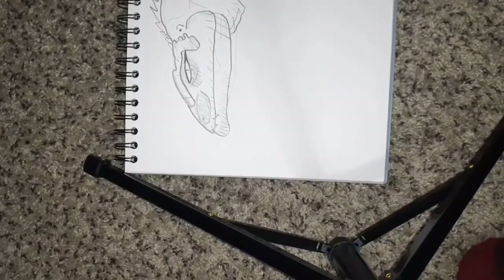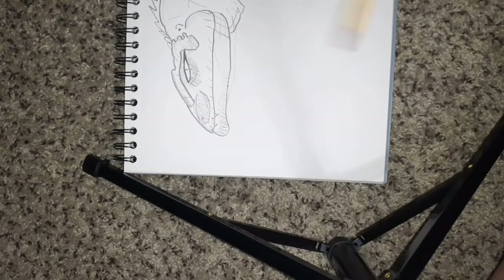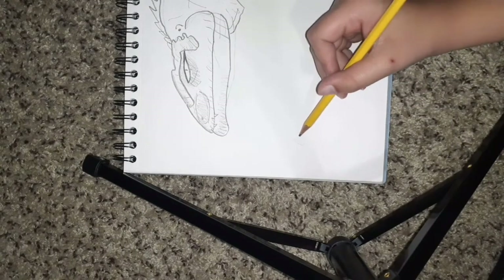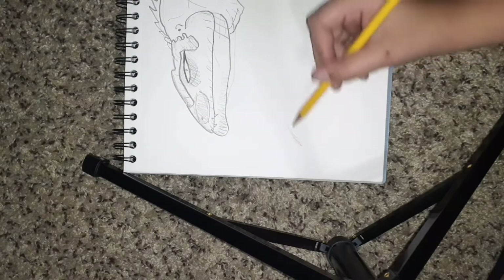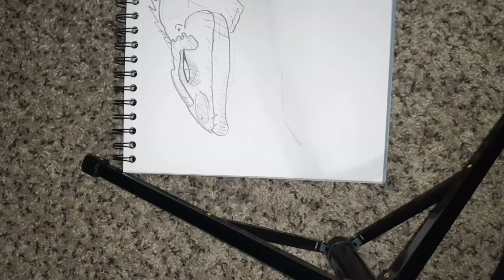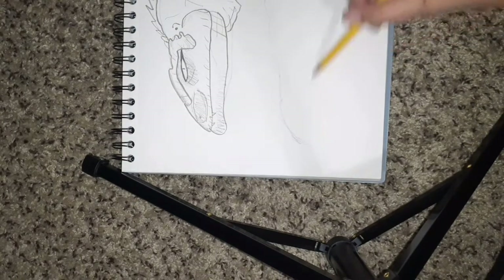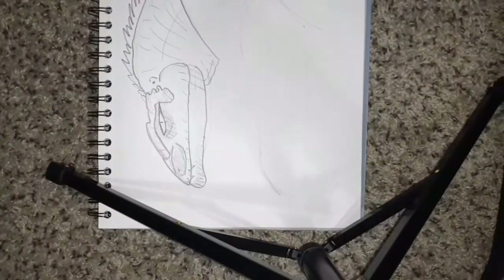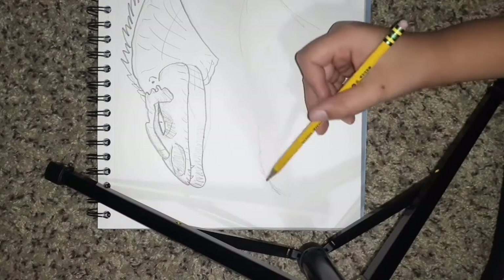Now we are going to do the monolithosaurus — stands for one crest, if I'm right. This thing is not as large as the giganosaurus, not even close — probably smaller than a raptor or a little bigger. But I like making my things bigger so you guys can see it. If I do it too small you guys won't be able to see it. Now we're gonna do the crest.